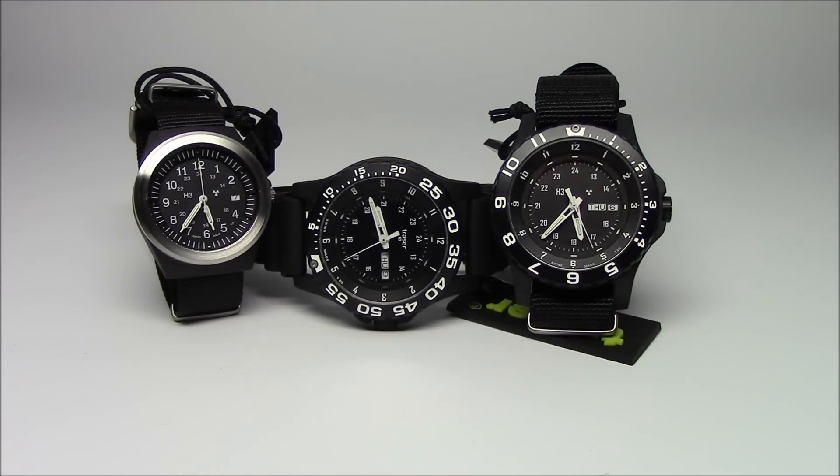Hi, this is Mark from LongIslandWatch.com, and in today's video we're going to be discussing Traser watches. Traser watches use tritium tubes to light up the hands and the indices, and this video is going to focus more on the lighting technology than on the watches themselves. What I really want to do is show you a comparison between tritium, which is active illumination, and something like Superluminova or Lumabright, which is passive illumination.